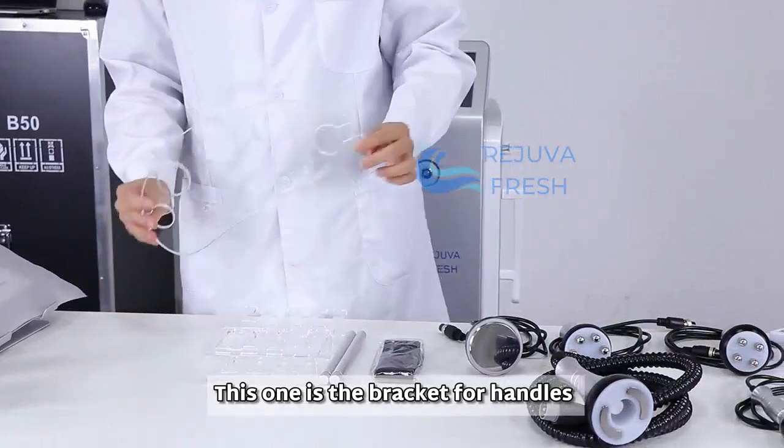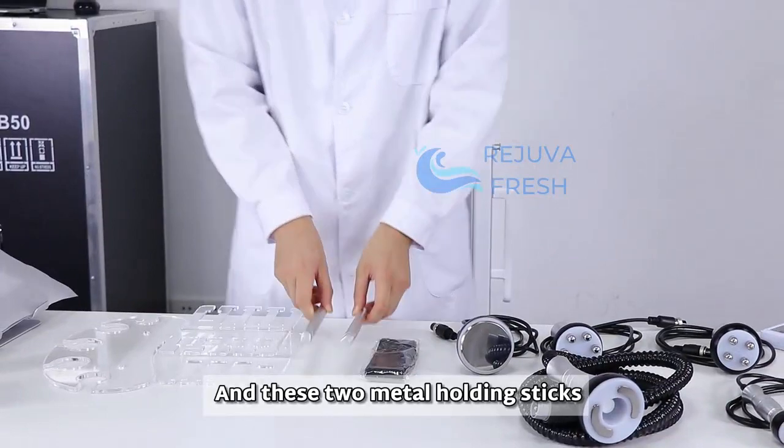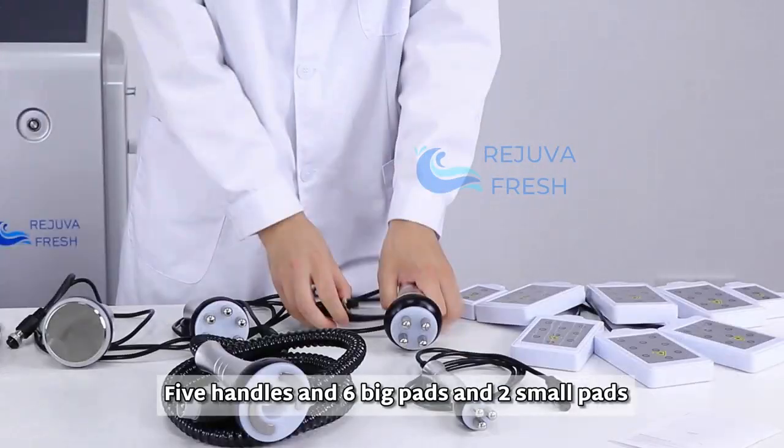This one is the brace kit for handles and these two for pads. And these two metal holding sticks, bandage, wide handles, six big pads and two small pads.